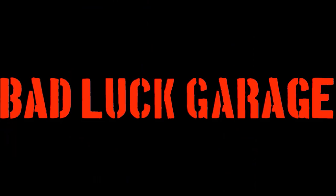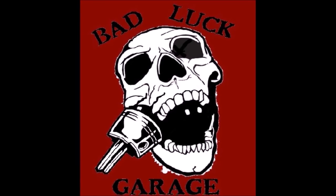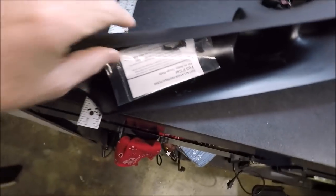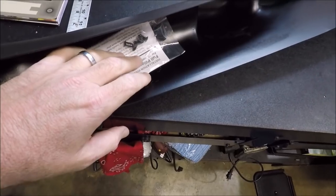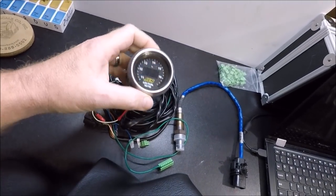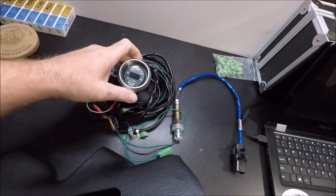Hello YouTube and welcome back to Badluck Garage. Today we're doing our wideband and pillar pod gauge cluster install on our 2002 C5 Corvette project, the China Vette. Here's what we're working with — we got the Auto Meter full pillar pod, part number 2650-1157, and then we've got our trusty old AEM wideband, which I used to carry from car to car, but we are finally just going to permanently install it here in the Corvette.